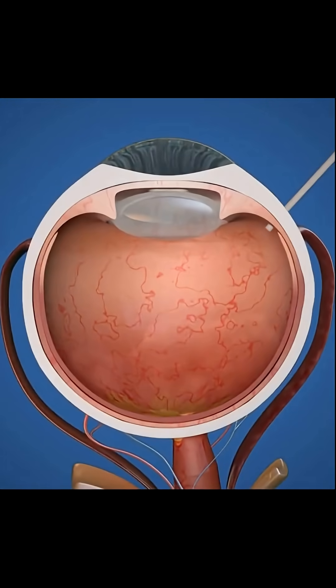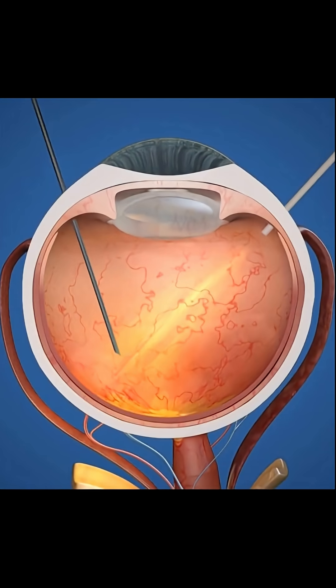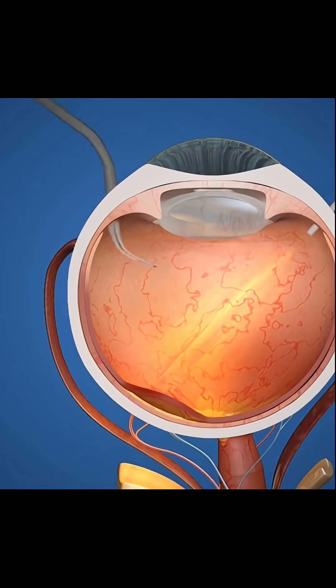First, a light is inserted to aid the surgeon and the vitreous fluid is removed from the inner chamber. Then a space is formed beneath the retina where the implant will be placed. The implant is placed in the space below the retina.